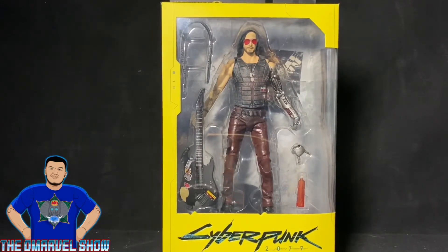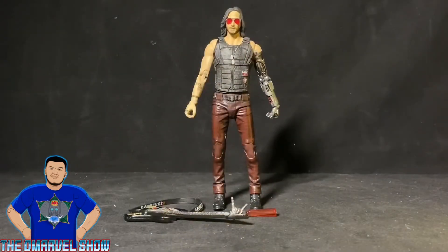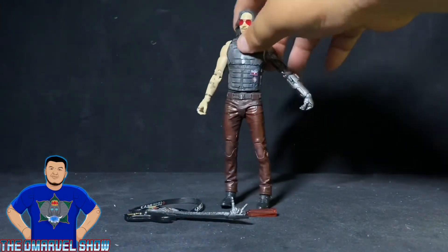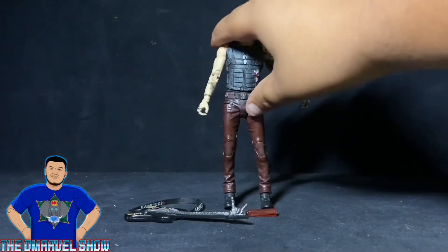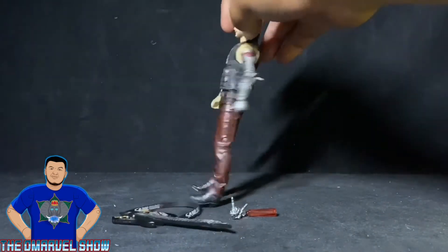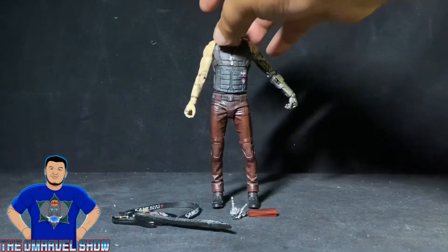Alright guys, here is Keanu Reeves — I mean Johnny Silverhand — out of the box. Doesn't he look amazing? Pretty badass looking character. You can see the metal arm, the vest he's wearing, the pants, the glasses — everything. Pretty cool, loving it. We'll get a closer look as we go through his articulation and details.